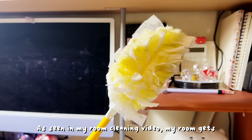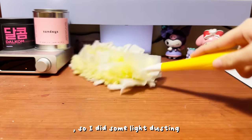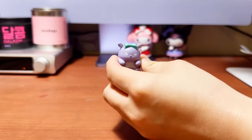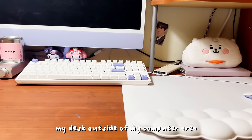As seen in my room cleaning video, my room gets really dusty really quickly, so I did some light dusting. That's pretty much what I did for my desk outside of my computer area.